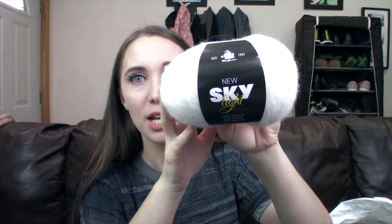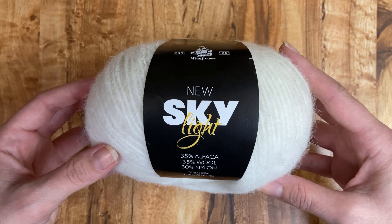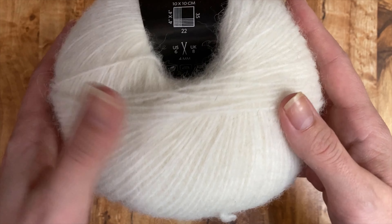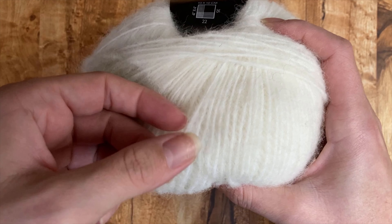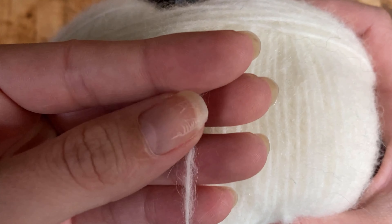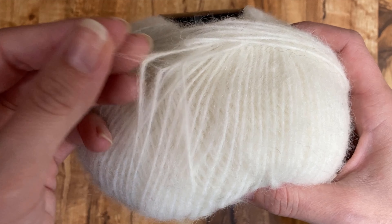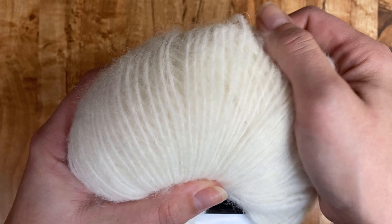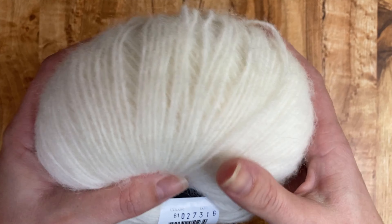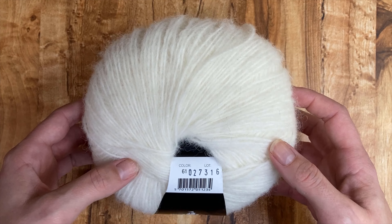Next up, it's already given me the fuzzies. This is Mayflower New Sky Light. Now this yarn is 35% alpaca, 35% wool, and 30% nylon. It looks like it is a single ply — I do enjoy a single ply. But I have to tell you I'm not super impressed with the hand on this yarn. It's not as soft as I expected for alpaca. I can definitely wear this next to my skin, but typically once you start adding alpaca to wool, it gets even softer, and I'm not really getting that in the ball here.